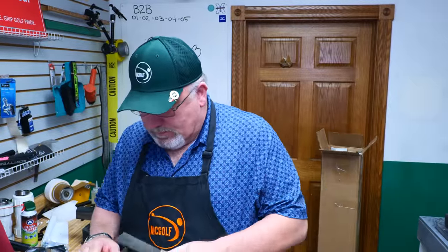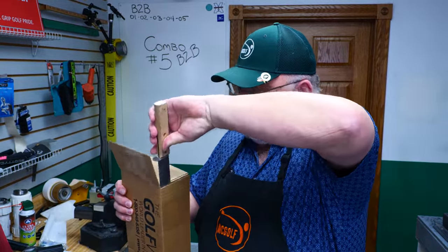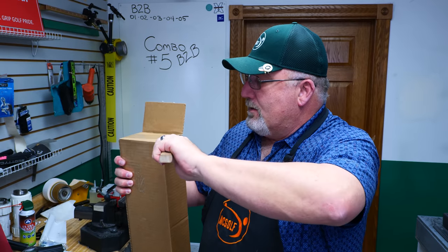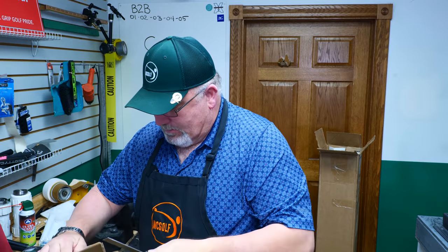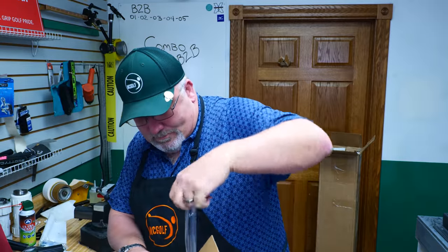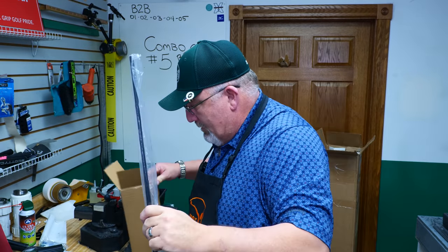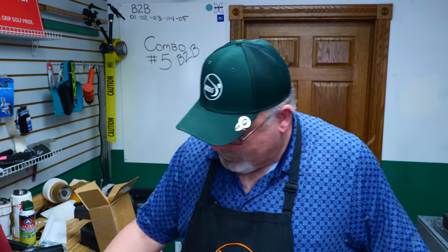So we're reshafting with the shaft that's in this box. It's a Boxes to Builds. Let's get this out. What are we putting in here? Man, straight from Golf Works. Check to see if anything else is in there.